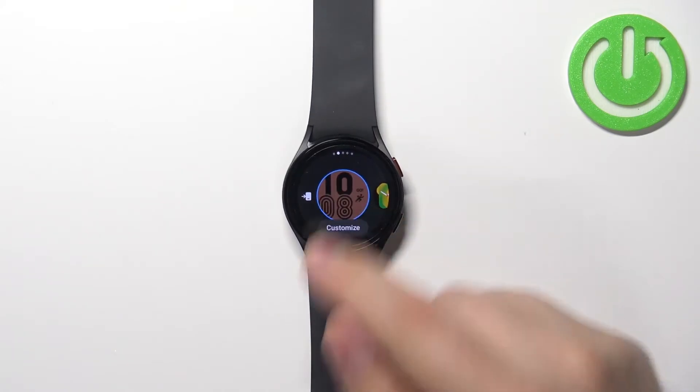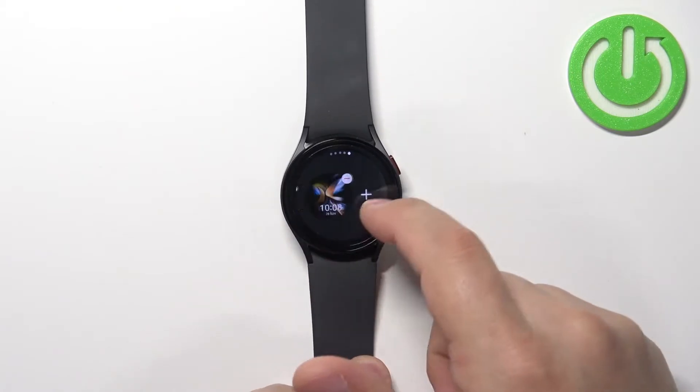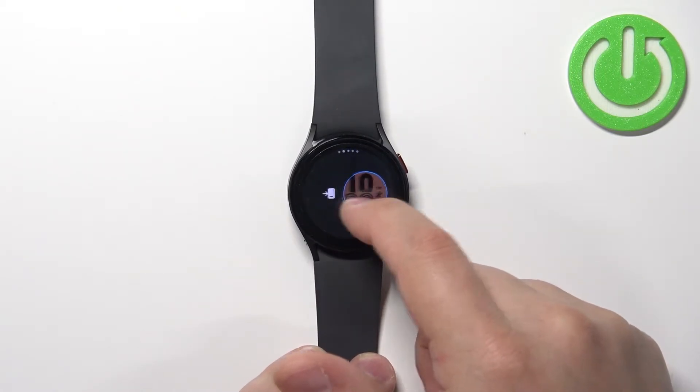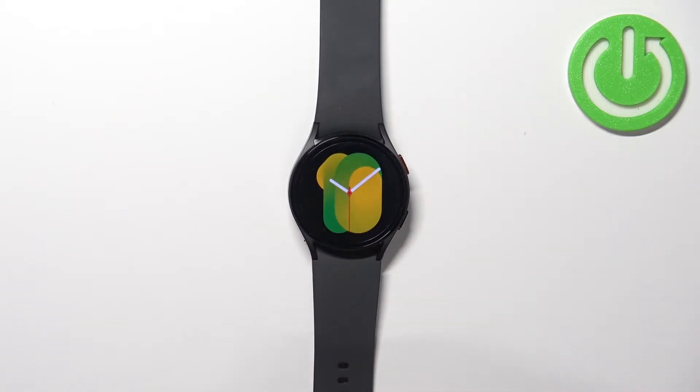You can press and hold on the screen to open the watch face menu like this. And here you can scroll through the list of watch faces by swiping left and right on the screen. Now find the watch face you like to use on your watch, select it by tapping on it and it should be applied like this.